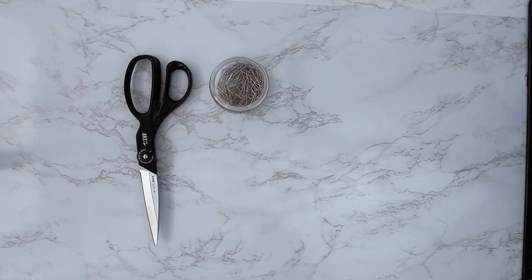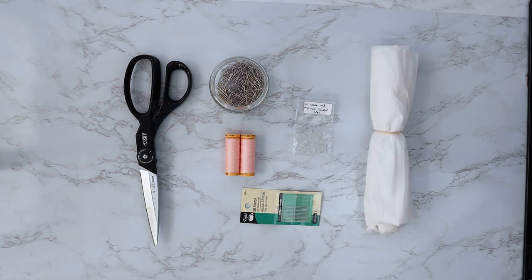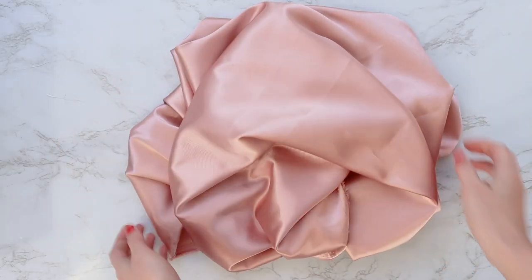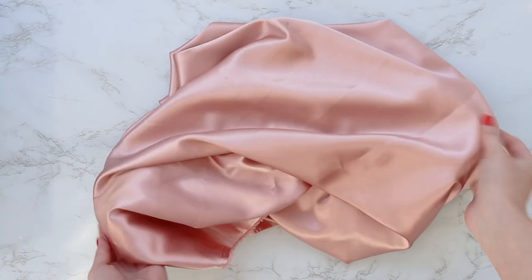So you're going to need scissors, pins, thread, buttons, hand needles, interfacing, and of course your fabric. I chose a pretty silky charmeuse — very shiny.